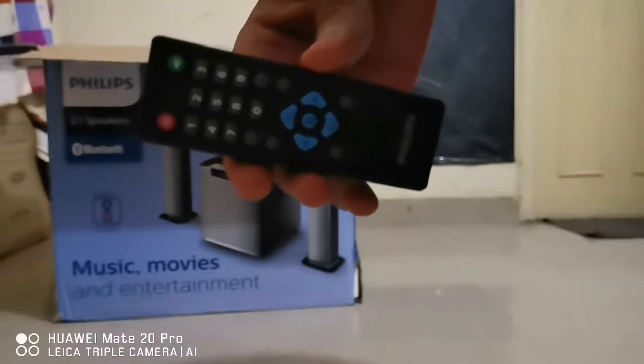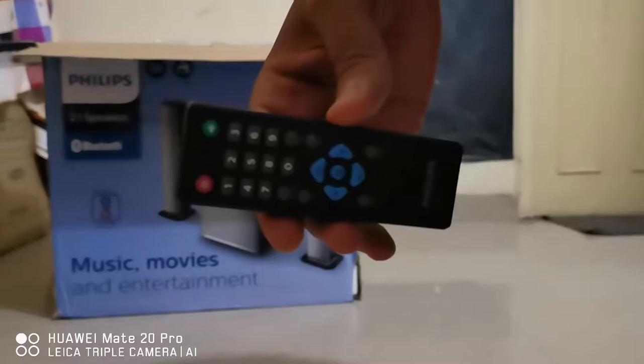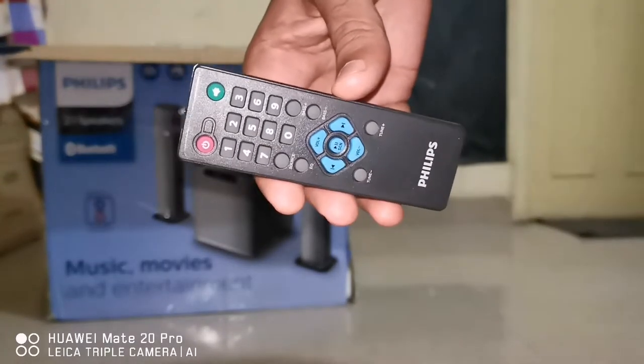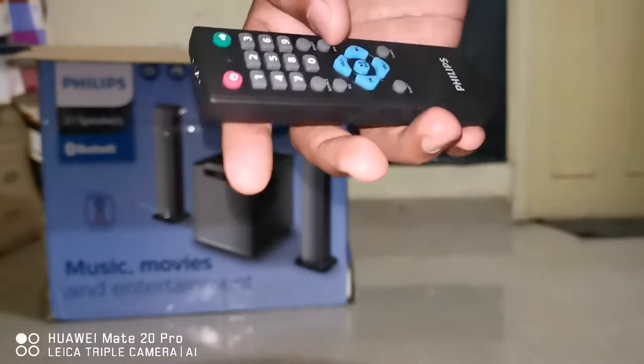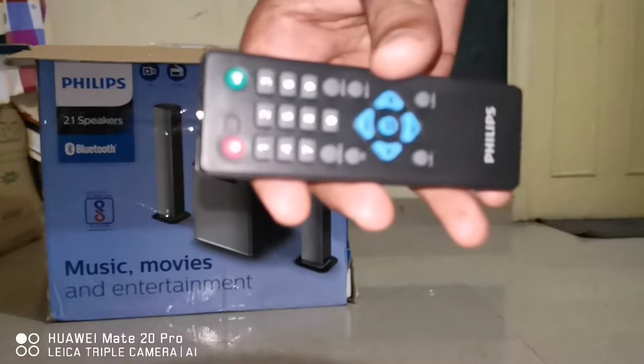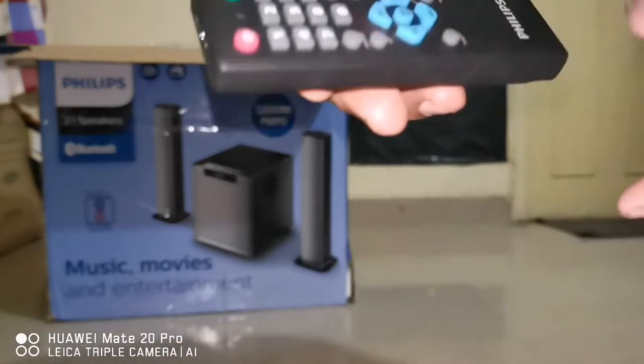And then at last we have our favorite thing — the remote control. Let me just turn on the lights so you can see better. It's a small one, but the quality could have been a bit better.